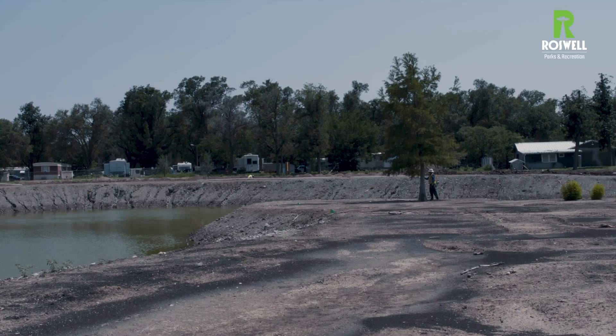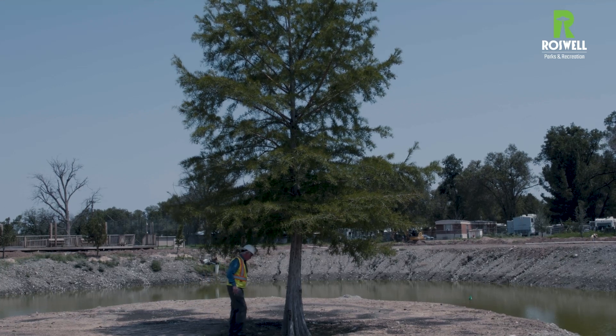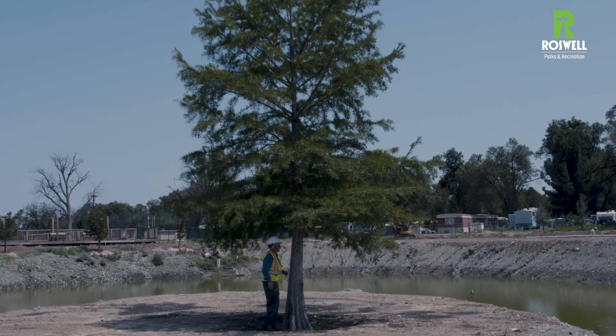One of the things we talked about is a tree that's behind me. We did protect it, it made it, it's in great shape and we're very happy about that. The last thing I'm going to show you is over there by the road — it's how we're going to hook this all up to the water system here in Roswell.